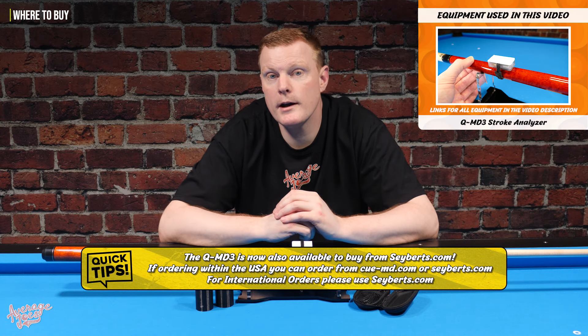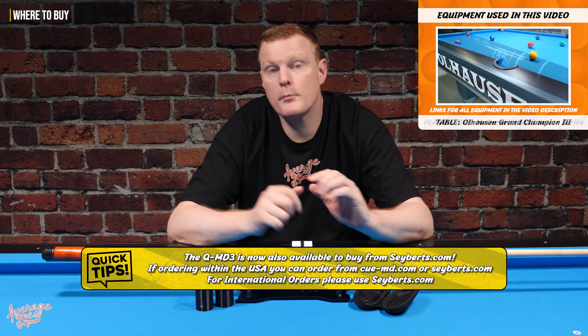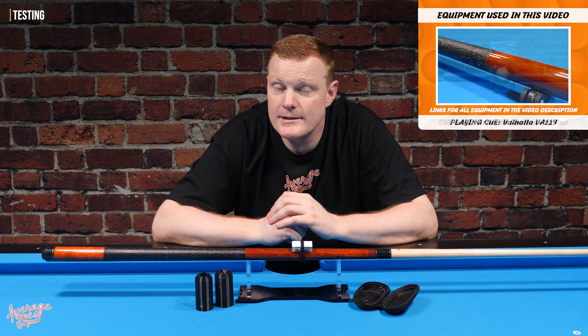The QMD3 comes supplied complete with a full 12-month warranty. If you are interested in buying one of these, they're only available direct from the QMD website. Current price is $179. Now, all products here at Average Joe's Pool have a minimum of five hours use on the table to ensure that we can form an accurate and fair review. Let's go.